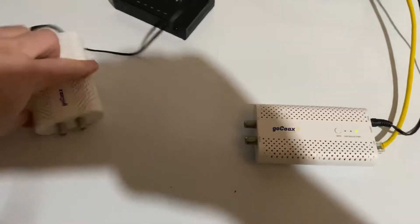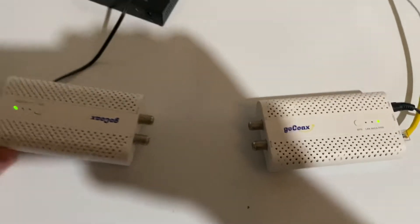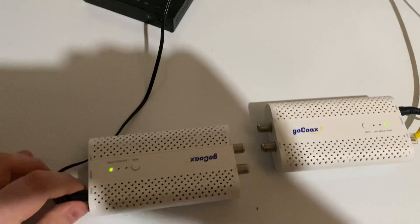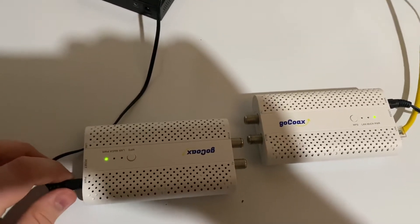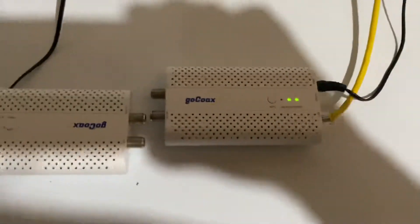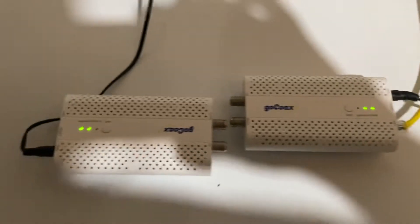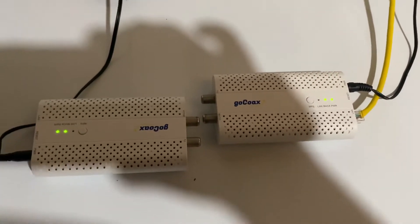Check this out. If you line up the ports that say MoCA with each other, they'll connect wirelessly. Look at that — isn't that crazy? It makes sense. They're not touching, but the MoCA light is on, indicating that they are paired to each other.